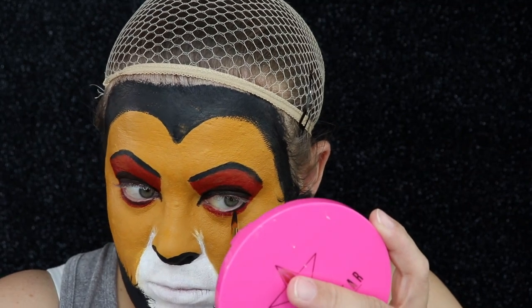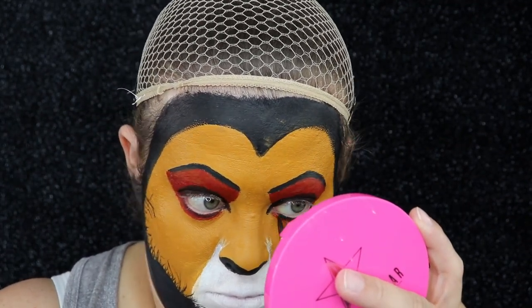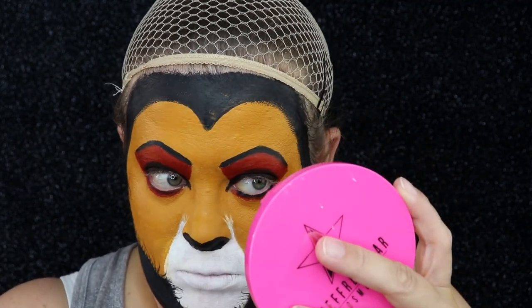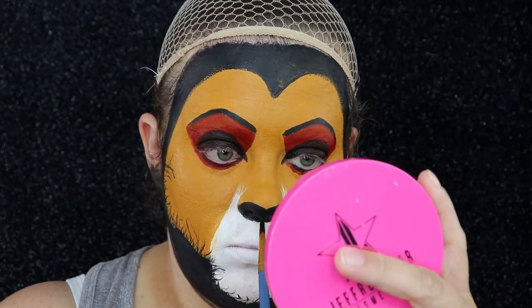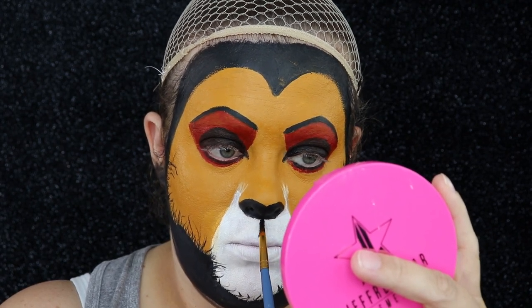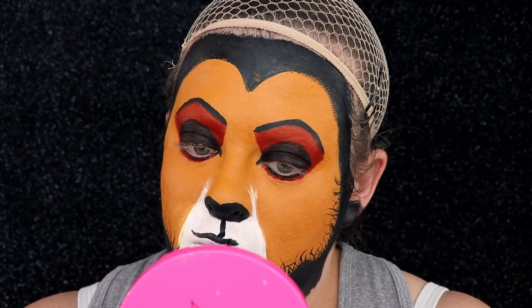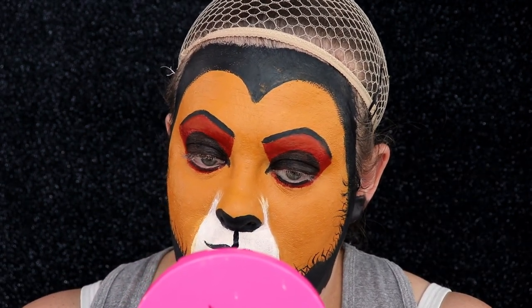The mouth portion is probably the hardest part for me — just pay really close attention to whatever picture you decide to use. I only went along my top lip to create the mouth.